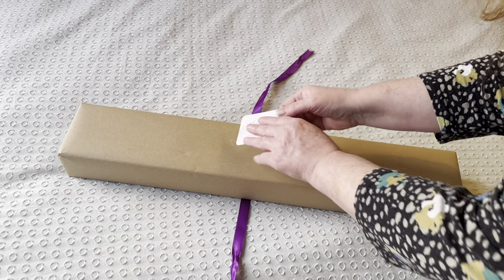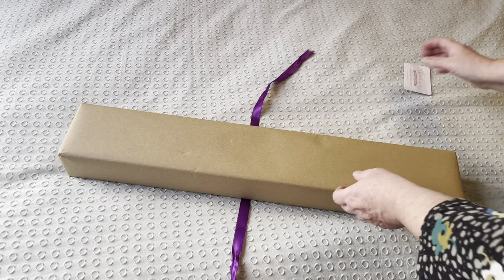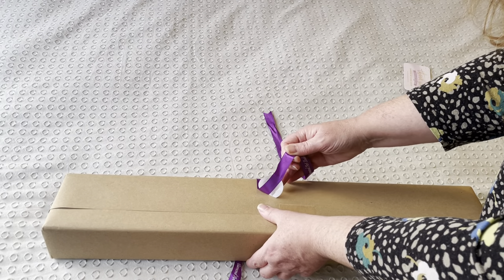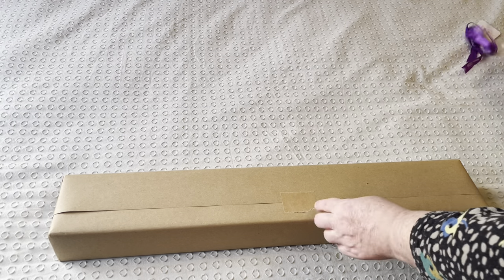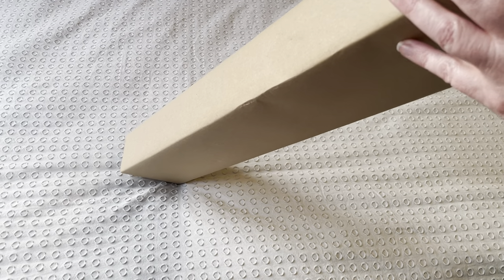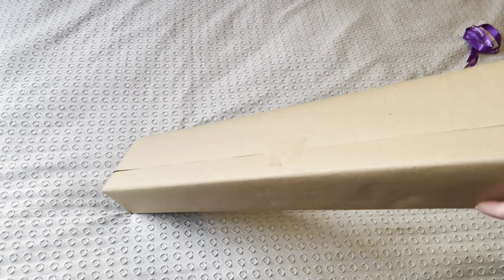There is a business card - thank you for your purchase - and it's got their website details on it. I think that's the first time I've ever got it off without ripping the paper, but unfortunately we are going to have to tear the paper here. I think we might try and cut into it a little bit better.